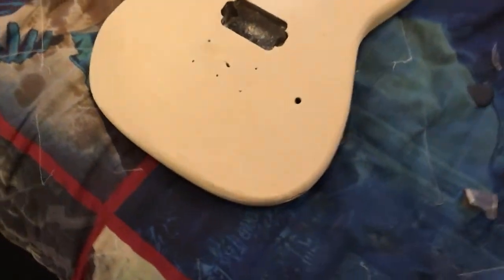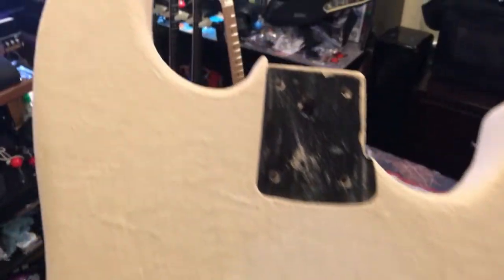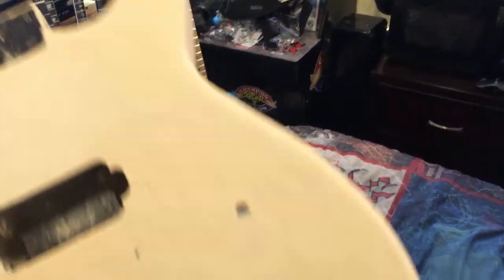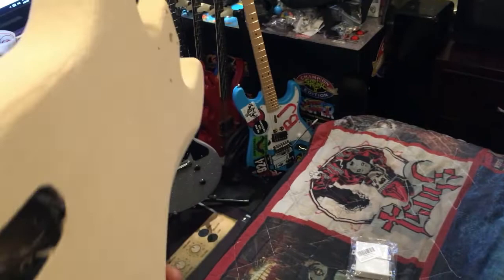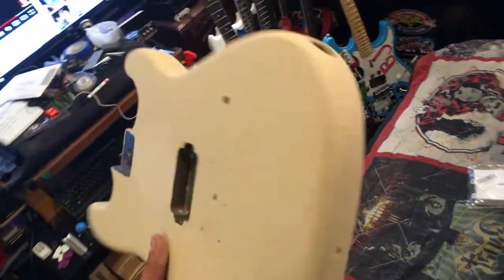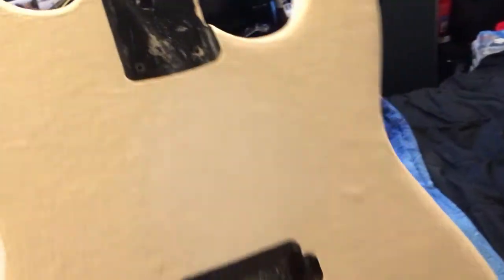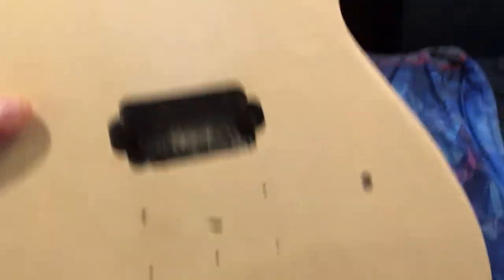A quick update on the Halloween Hello Kitty guitar build modification. Got all the wood filler, and it's been drying for a while so it looks good. The ugly phase is in full effect. Now I'll sand it. I started a little bit in the center there — I think I'm going to use 600 grit sandpaper. It'll take a little bit longer but it'll just make it all smooth.